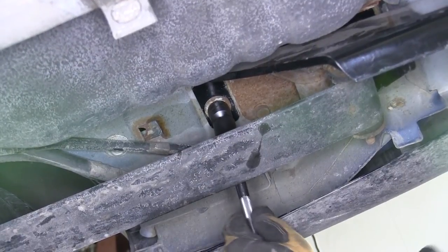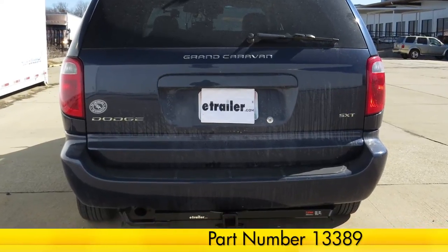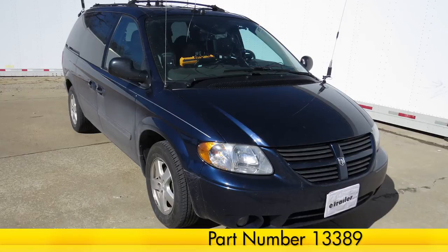Now, with our hitch secured to torque specifications, we're ready to hit the road. And that does it for the install of the Curt 2-Inch Receiver Tube Hitch, part number 13389, on our 2005 Dodge Grand Caravan.